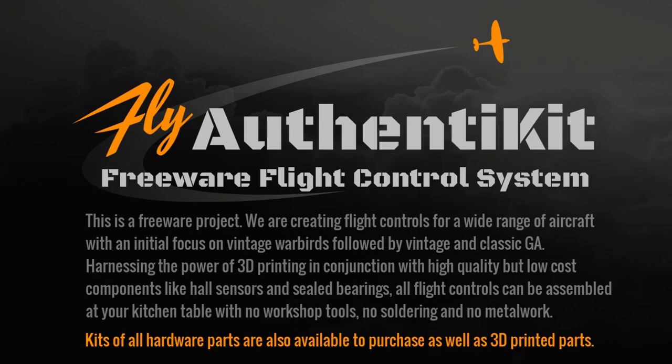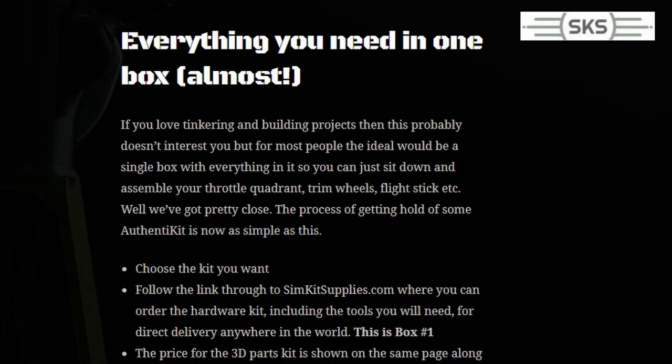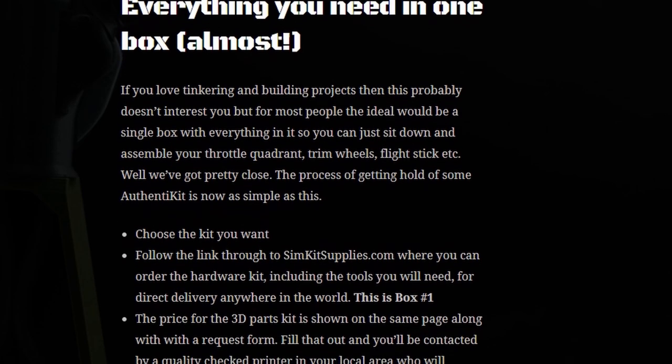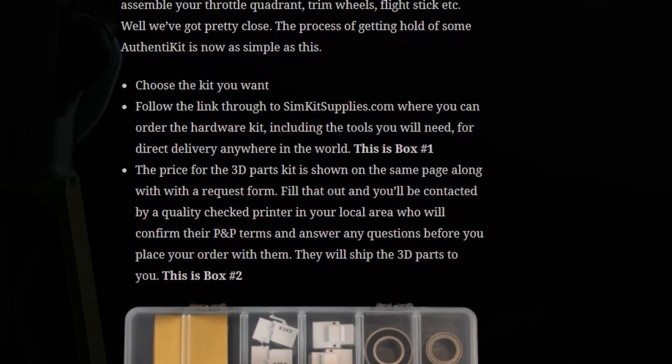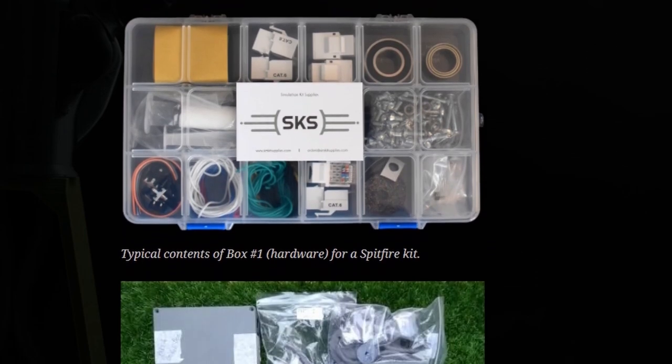But if you're like me, I have neither the time nor the inclination to run around and try and source the parts, nor do I want to invest in a 3D printer or try and find somebody who would print these for me. This is where Authentikit jumps in and can help, and take a lot of the confusion and hassle out of this process. This leads us nicely on to step two. Authentikit has partnered with a third party, Simulation Kit Supplies, and they're able to carry out two very important functions. For each product they're able to supply exactly what you need in terms of electronics, screws and wiring, and associated items.